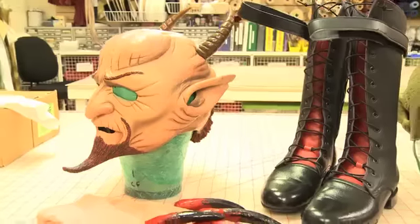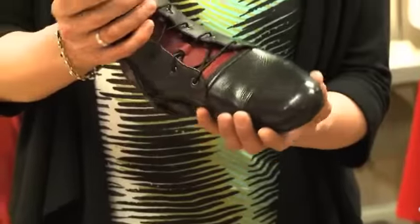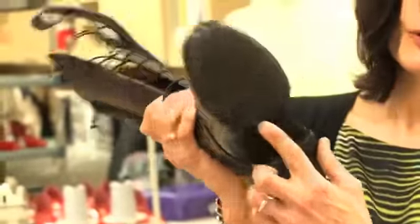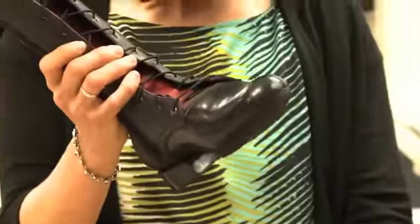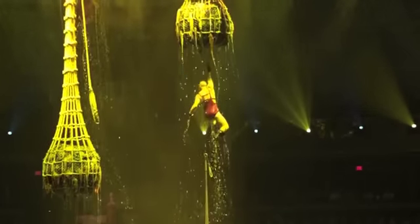When you see the show, there are so many questions you want to ask, down to the smallest detail. Just the shoes alone — how do you keep those from filling up with water and getting waterlogged? We always have to think about drainage in every costume piece. If you look closely, there are several holes drilled into the sides and the bottom of the shoe to accommodate water drainage, so when they're in the water and back out, the water is continually draining out so it doesn't weigh them down.